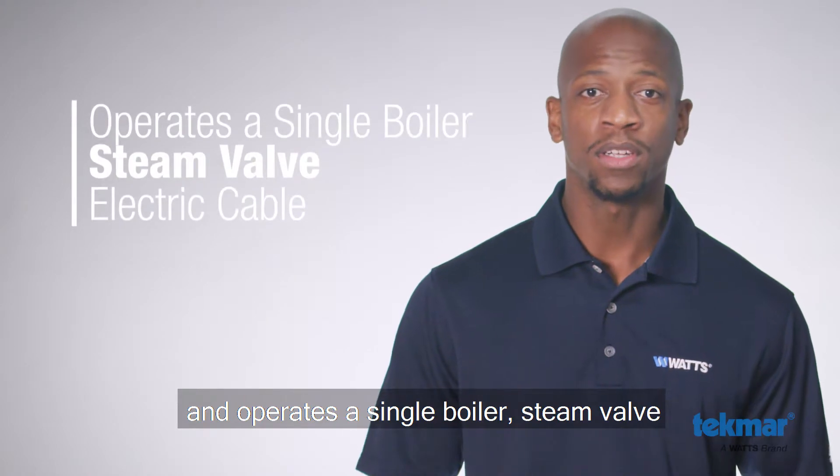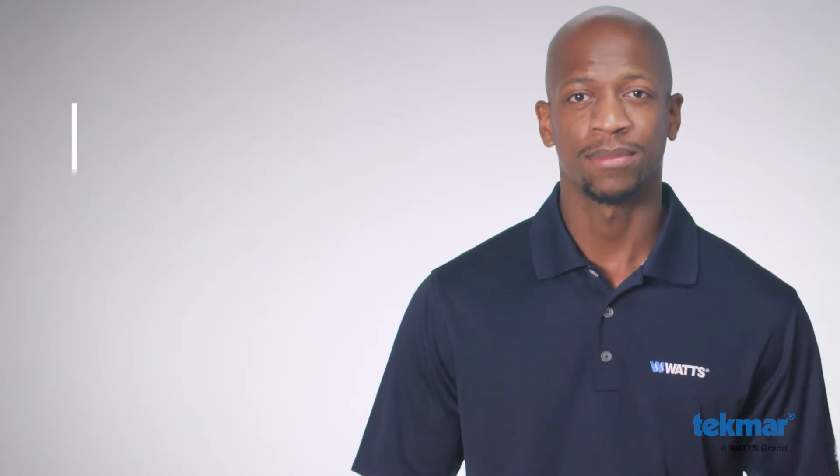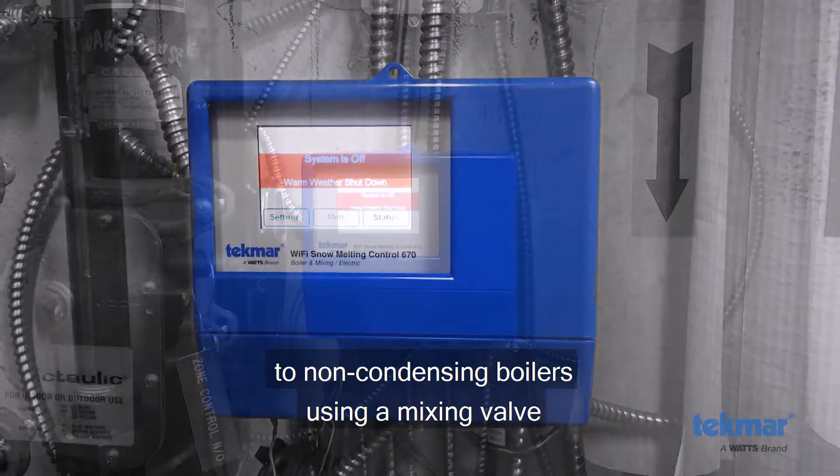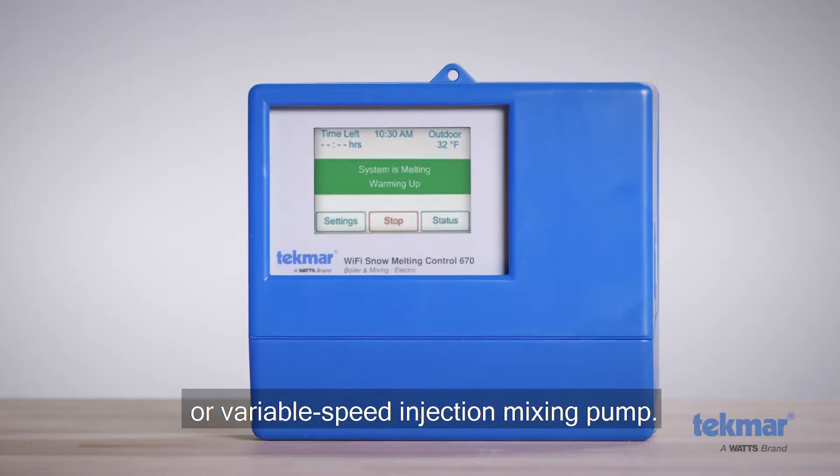It operates a single boiler, steam valve, or electric cable to supply heat to the slab. Boiler return protection is provided to non-condensing boilers using a mixing valve or variable speed injection mixing pump.